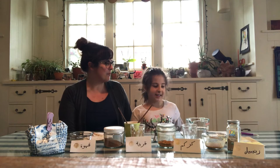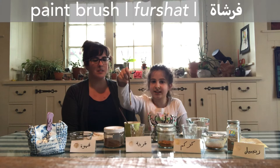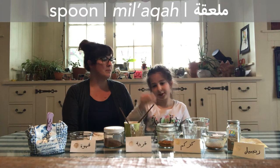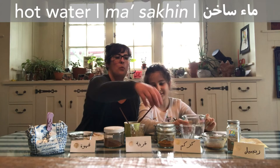Ida, do you want to tell everybody what we need to get started? Yeah, so you're gonna need some paper. If you want to draw all the stitches before, you're gonna need a pencil. You're gonna need your paintbrushes, a spoon, your spices, one cup for each spice, and your hot water.